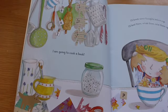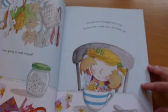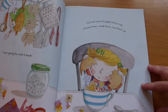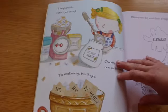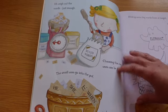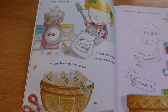I am going to cook a book. I'll break some thoughts into a cup. I'll beat them, whisk them, mix them up. I'll weigh out the words just enough. Choosing the right ones can be tough.